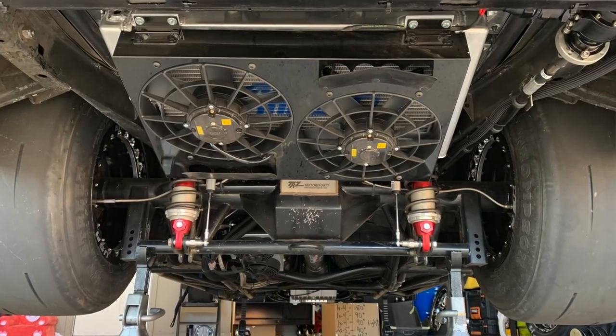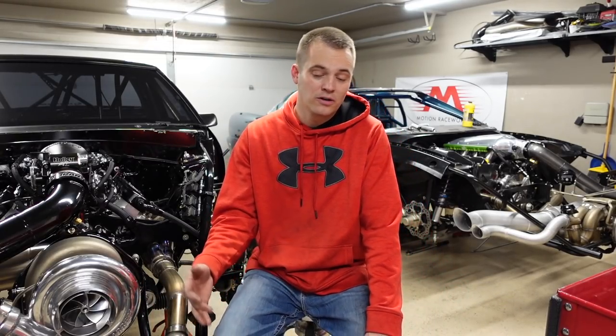A lot of people ask about the cooling system — like, why do you have a radiator if you're on methanol? Street car, obviously. The radiator's in the back on this car — you'll notice it's not up front. I run a huge radiator with two big fans, and this allows me to go cruising and keep temps super low. So I can actually run the methanol setup really lean at idle and cruising and get pretty good gas mileage, believe it or not.